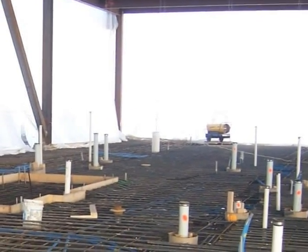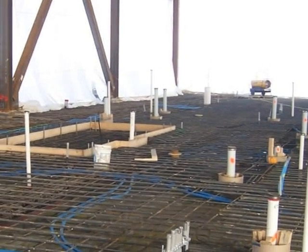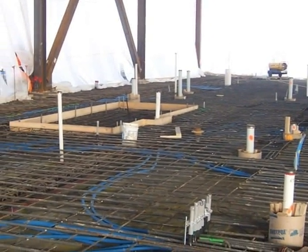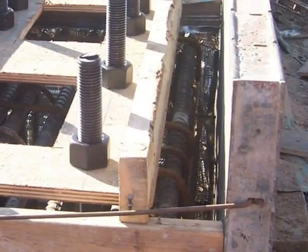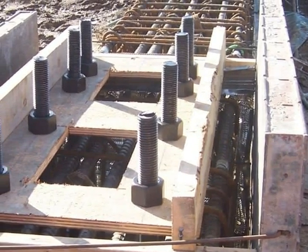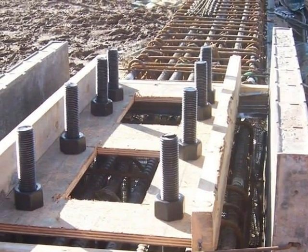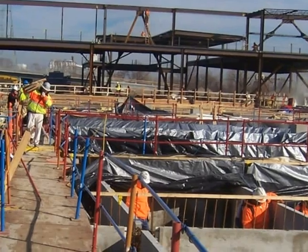Normal lightweight concrete could not meet the specifications. Other mix designs considered could not be placed by conventional pumping, which was the only method that could be utilized due to the project conditions. The ultra-lightweight mix design incorporated lightweight aggregate, river sand, type A water reducer, cement, fly ash, and Elemix.